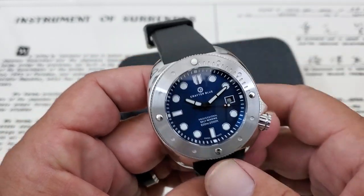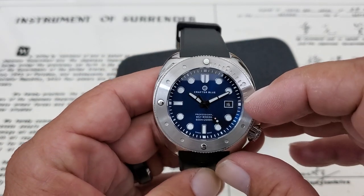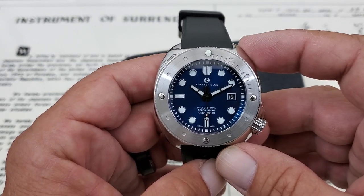This is running the Sellita SW200, a very nice high-beat movement at 28,800 vibrations per hour. It's a 26 jewel movement with a date function, and it's a really tried and true movement.